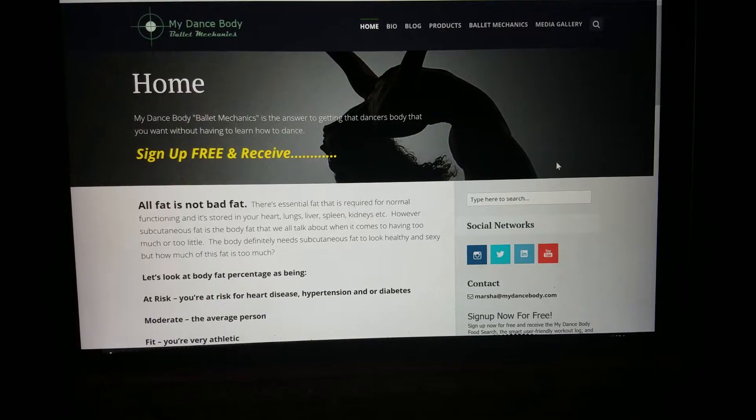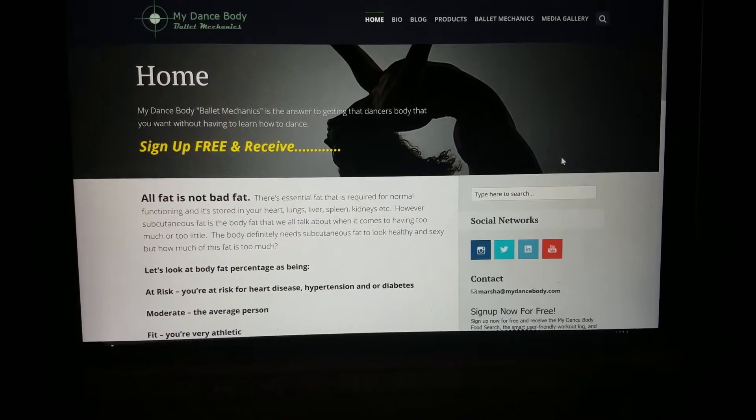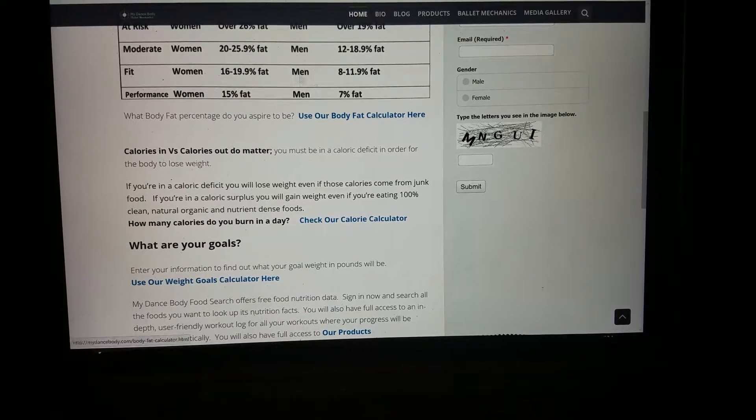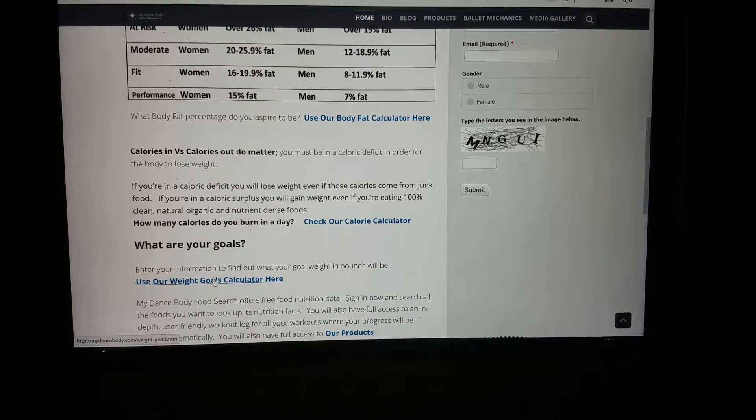First you're going to go to MyDanceBody.com, you're going to scroll to the calculators, and you're going to click on Use Our Weight Goals.